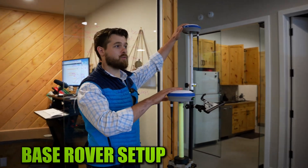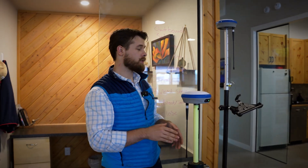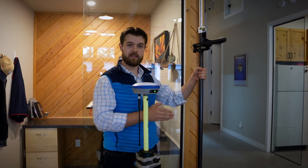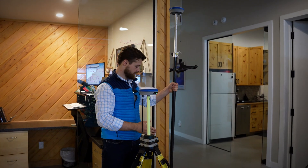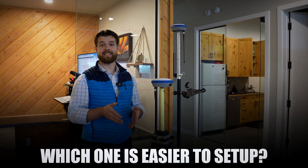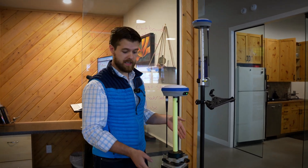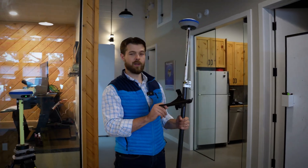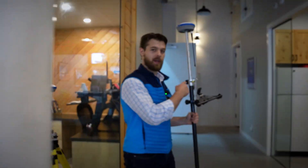We have a base and rover setup right here, and all you need to do to create a network setup is just take the rover and walk away. Clearly a network is easier to set up because all you need is a survey pole, a receiver, and a data collector.